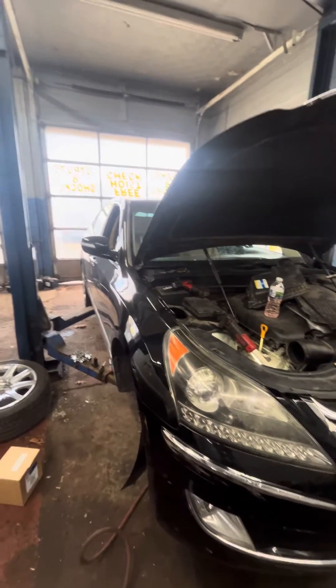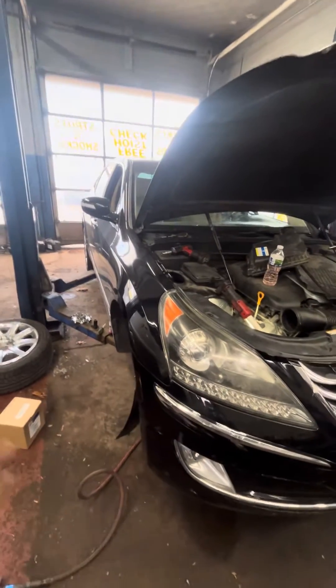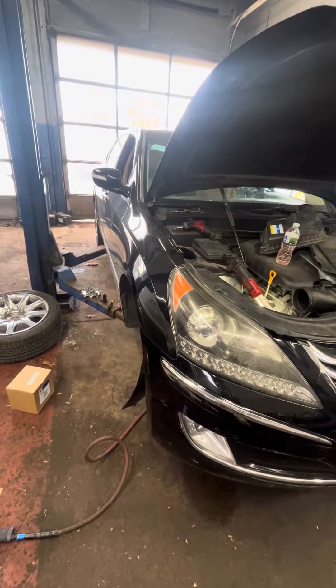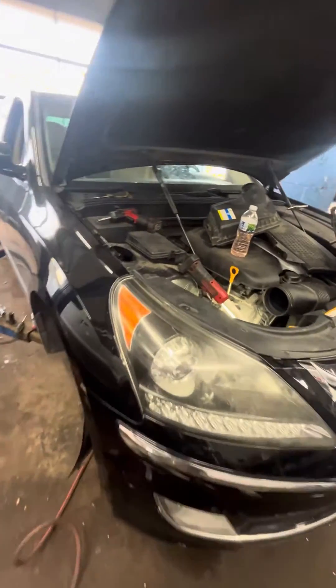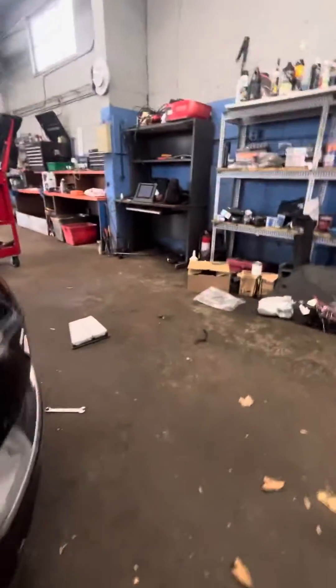We followed the airline from the rear right all the way to the front to find out where it was leaking, and there was really no leaks anywhere. When we looked very close, this is the valve body for the car.